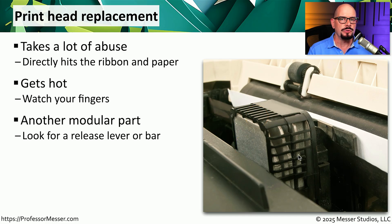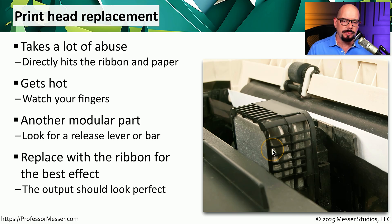Some dot matrix printers have a few screws that you would remove to take out the printhead, but there are other dot matrix printers that have a release lever or a bar that you can use to easily remove the printhead without needing to use any tools. And if you're spending the time to replace the printhead, you might also want to take a few extra moments and replace the ribbon cartridge. This means the next time you print, you'll have the best possible output from your new printhead and your new ribbon cartridge.